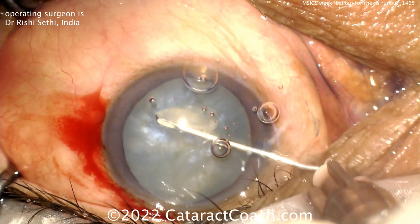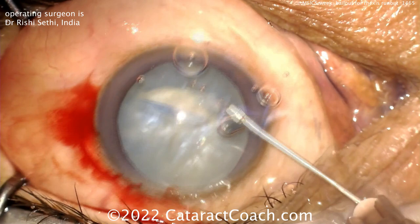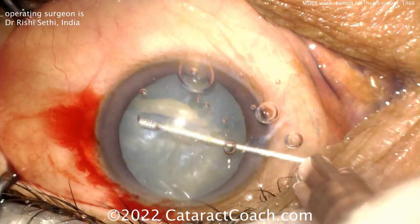That rhexis is going to want to run out — it's already getting away from the doctor. There's just no way to catch it at this point. You can try to grab it with forceps and pull it back, but look at that — it just keeps splitting out.